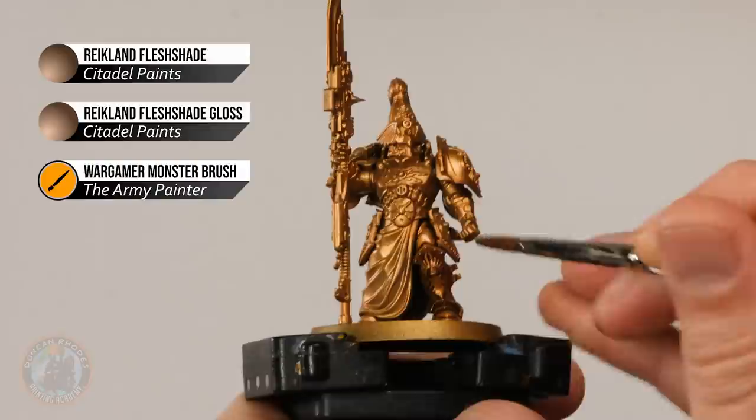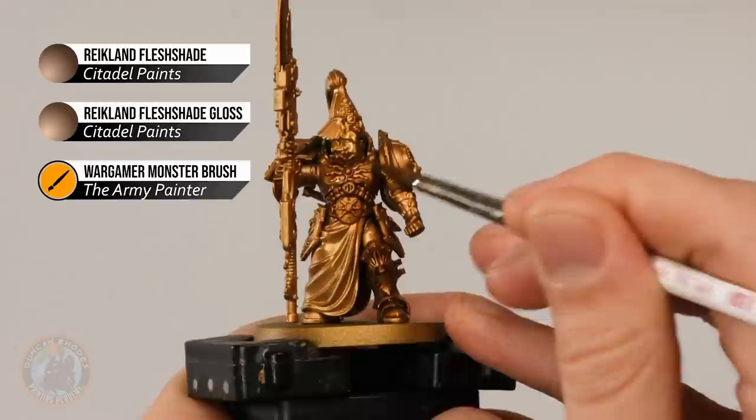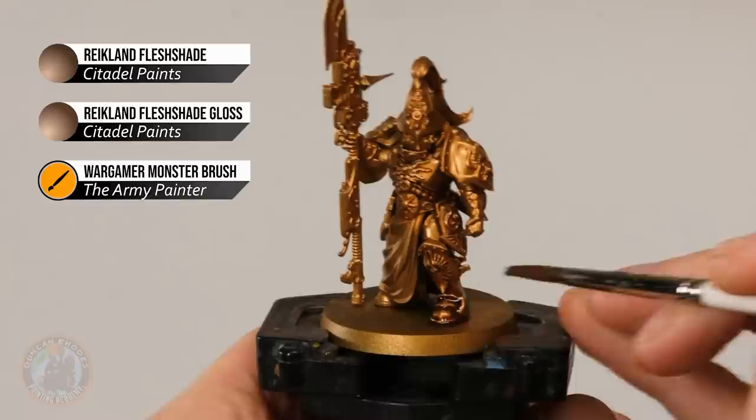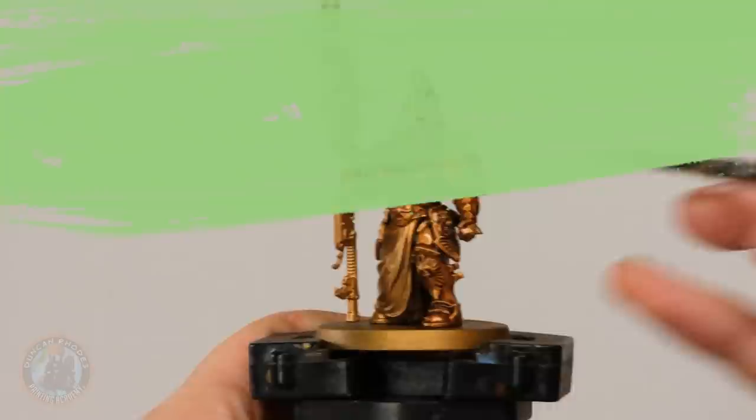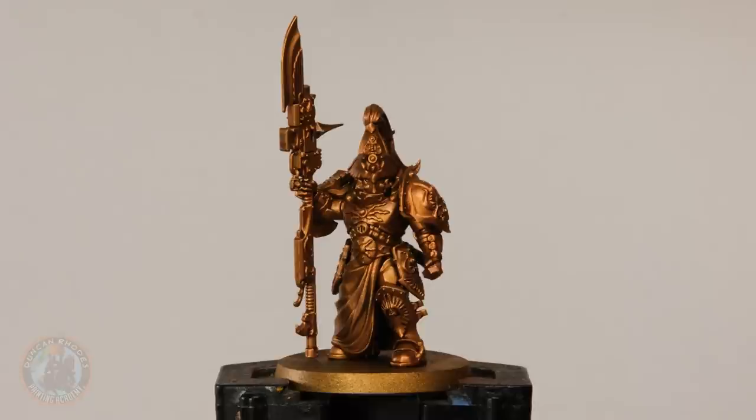Once you've applied the wash all over the model, leave it for around 45 minutes to dry. Keep an eye on how it collects as it settles, because it can run towards the bottom of details and leave blobs. If you spot it getting quite thick somewhere, just use your brush like a sponge to draw away the excess and redistribute it elsewhere around the miniature. The wash is now completely dry and you can see it's given that nice warmth and definition to the gold — not super shiny, not really matte either — ideal before we move on to layering.